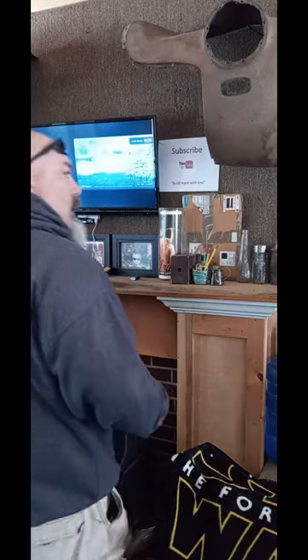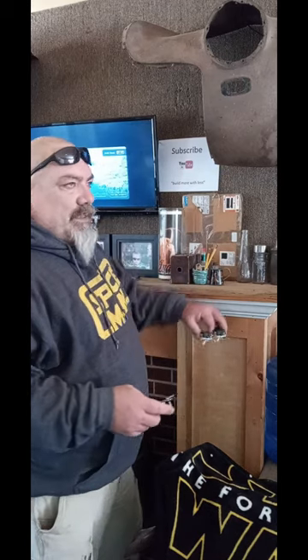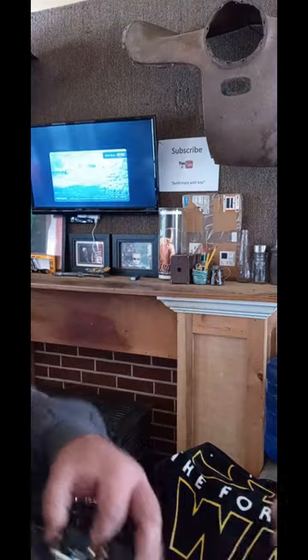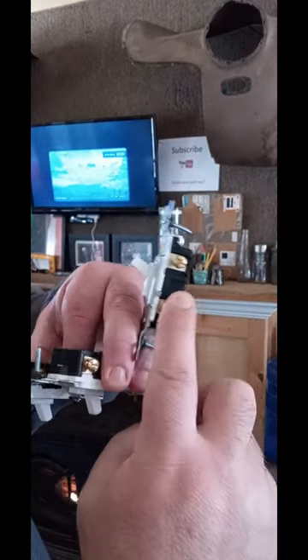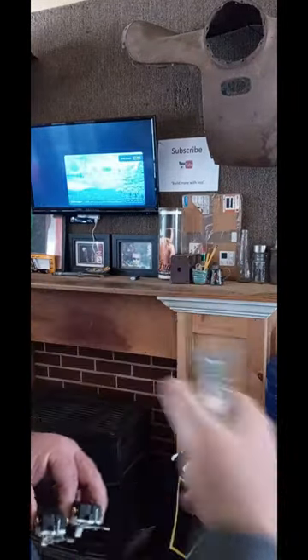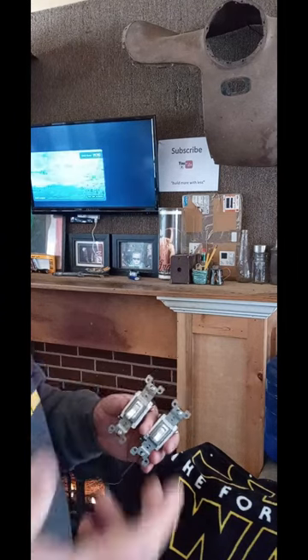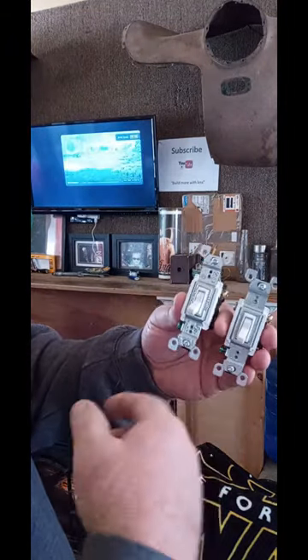Hey Pretend Nation, I showed you Electric 101 before — let's do Electric 201. In Electric 101 I showed you a simple switch: black on brass, white on silver, how the black from the power goes here and the black to the light. Your white neutral comes through the box into the light — simple switch on and off. So today let's do a three-way switch.